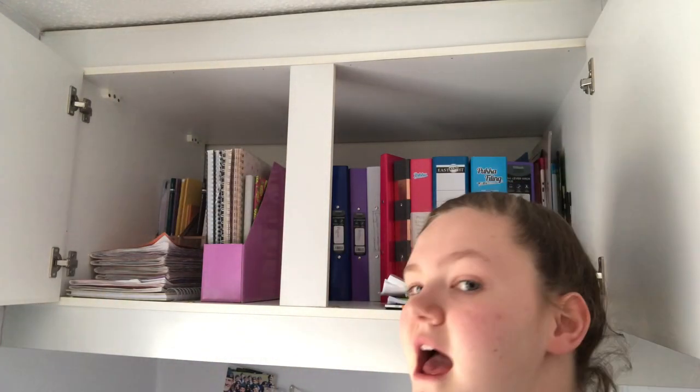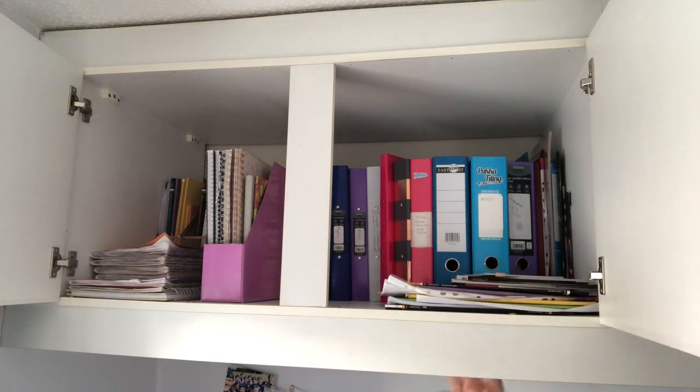This is my cupboard. You guys would have seen my room tour if you've been here a while, but if I included these cupboards in that, things have changed so don't go by that. When I open my cupboards you can see this — so this is an overview of my two cupboards.